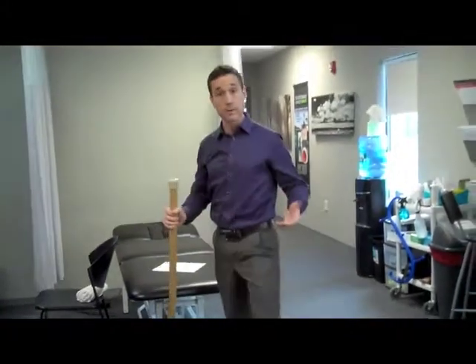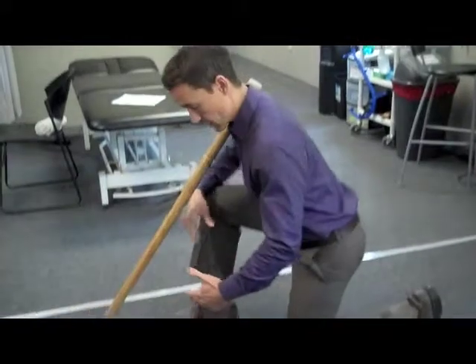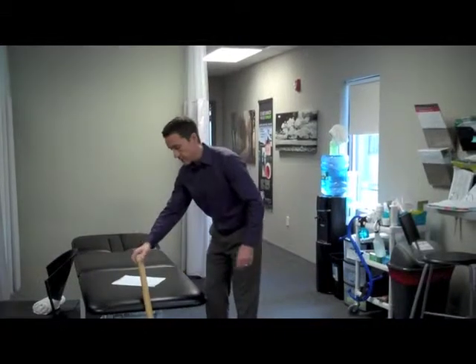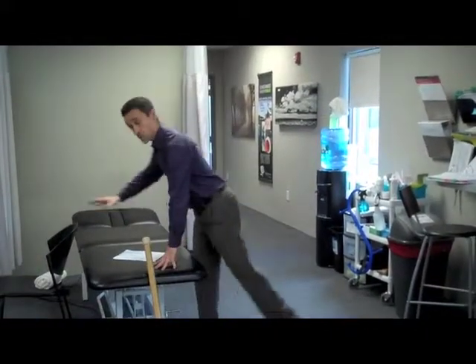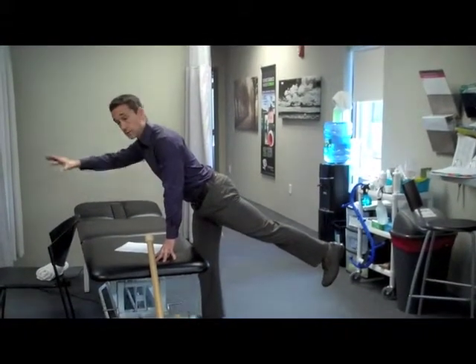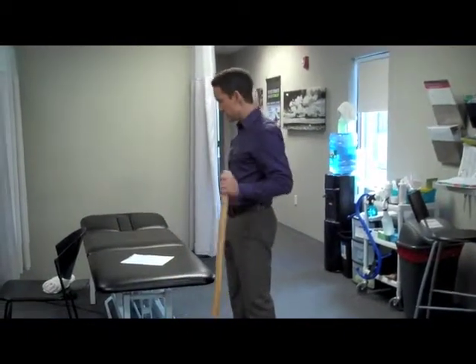If you have to go down to pick something up and you can't assume that position, go down to one knee, stick your bum out, and grab something this way. If you've got to reach into the trunk of a car or over something, you can always place your hand on the trunk of the car, whatever might be in front of you, and reach forward. When I extend my leg, it actually stimulates muscles in my back to contract and to stabilize my lumbar spine. So that's lifting.